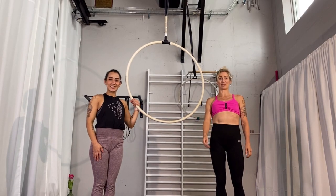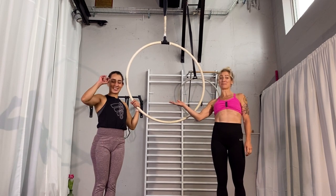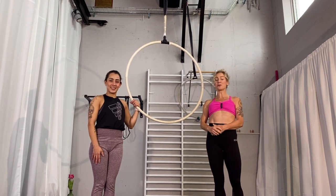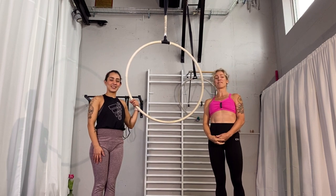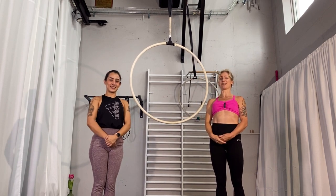Hi! My name is Karin from Extraordinary Fitness and this is Gabriella. She's my student and she's going to show you how to do an inverted lotus on top of the hoop. It's a fun little pose which looks really nice when you are spinning.